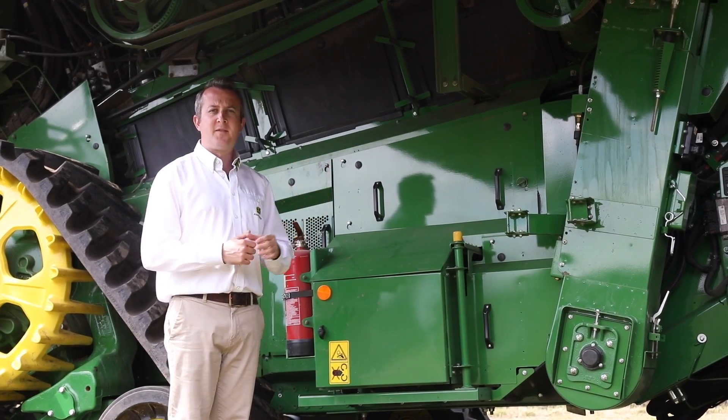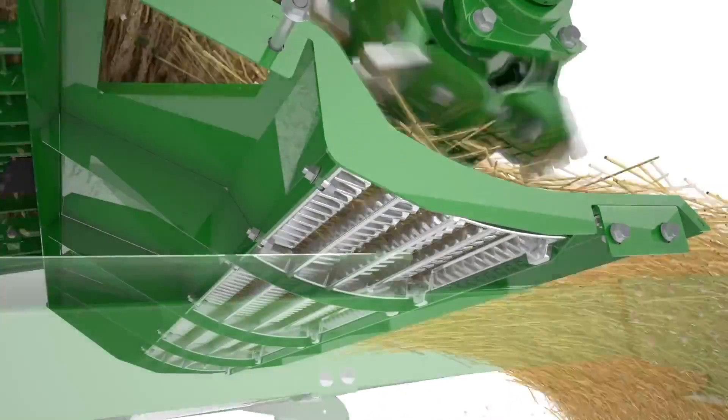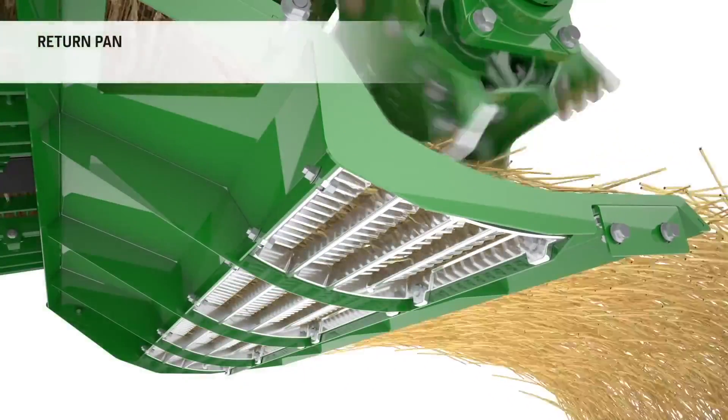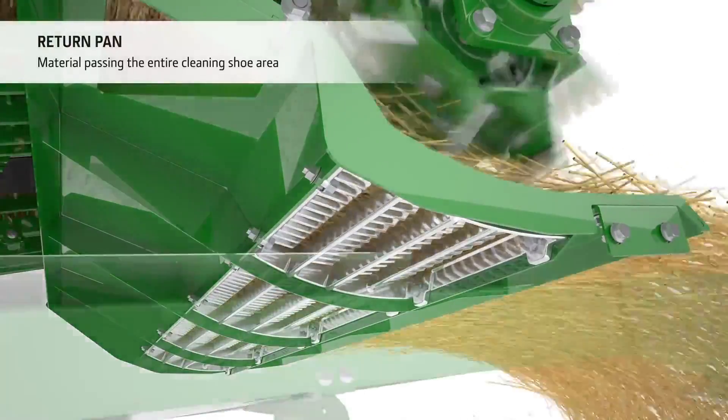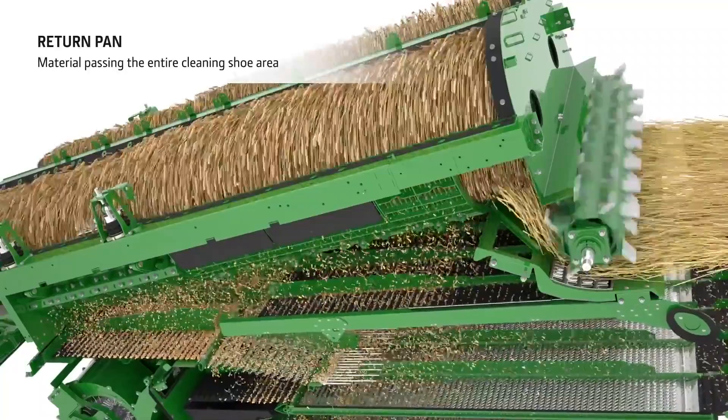As the crop leaves the rotors it goes under one final separator grate which is just under half a metre squared. This brings our total threshing and separation area to a massive 26.5 metres squared, resulting in the X9 combine delivering maximum performance even in the toughest wet conditions.